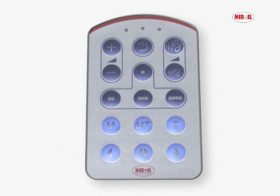The keyboard has 15 keys. Two volume keys to increase or decrease overall loudness — loudness is increased or decreased continuously. Two sensitivity keys to increase or decrease the microphone sensitivity — microphone sensitivity is increased or decreased continuously.